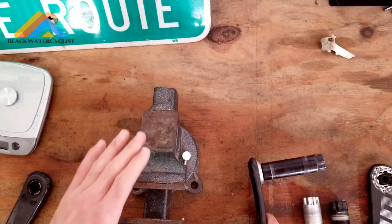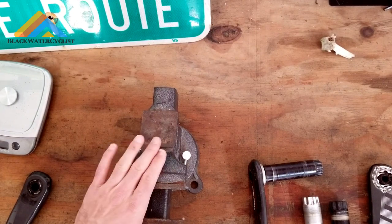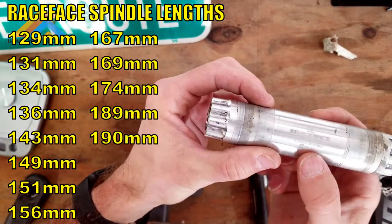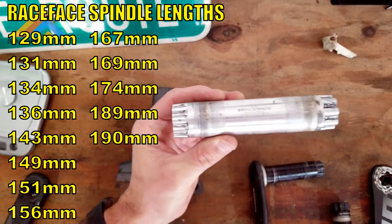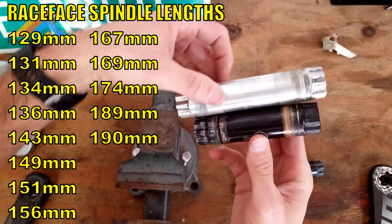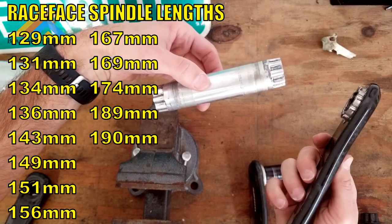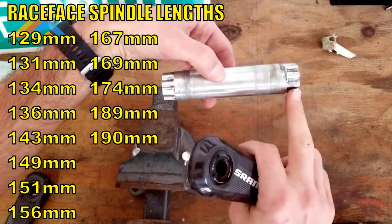So what you're going to want is a vice — this is what you're going to use to be able to punch the spindle out. You can see the spindle here; this is a Race Face spindle, the 134, so it's 134 millimeters wide. There are several other spindles out there. This is the one that actually came off the mountain bike, and you can see it's a lot shorter.